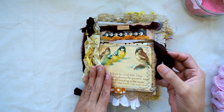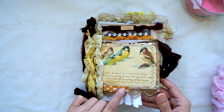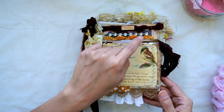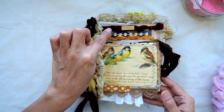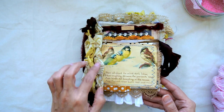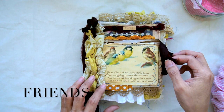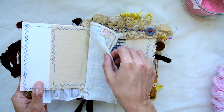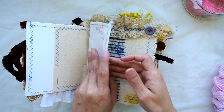This right here is actually the first flap and it has some sari silk, some lace, some fabric, more fabric, some cotton lace trim, some bling, more sari silk, and then a little wooden plaque that says 'friends.'